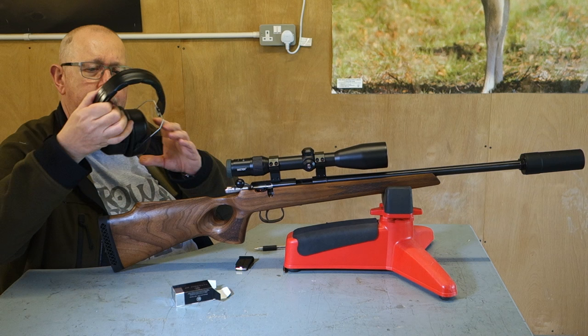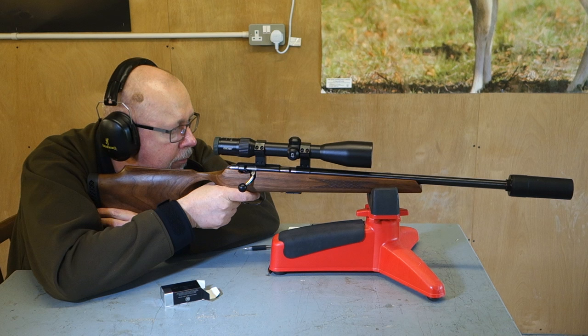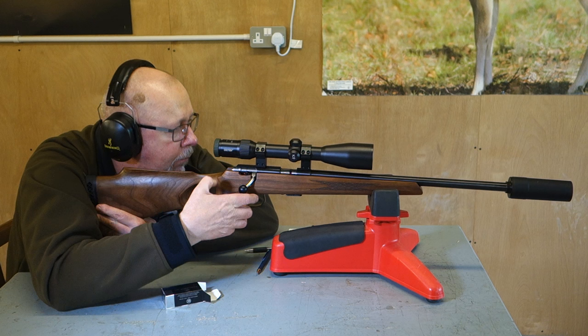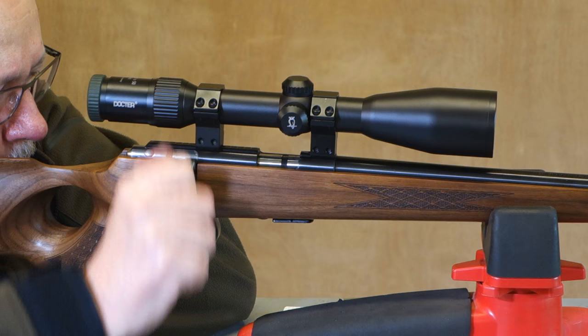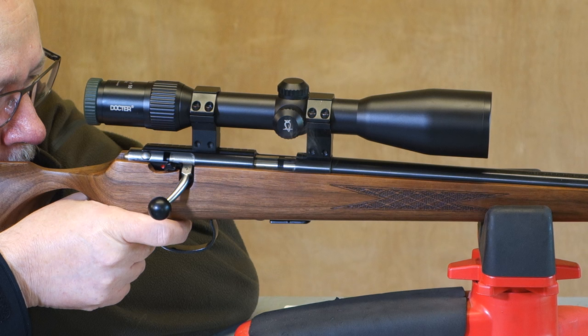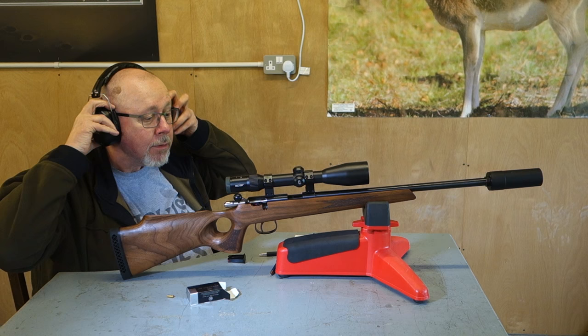Safety first — let's put the ear protection on. Clip in. Overall, it's a very nice rifle. I think I'd sell both my teeth — and probably a rim-fire bolt-action — to buy this. I'll catch you later.